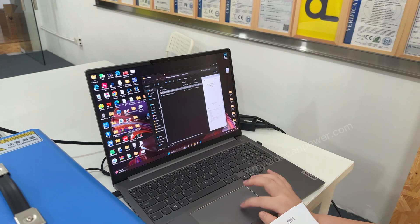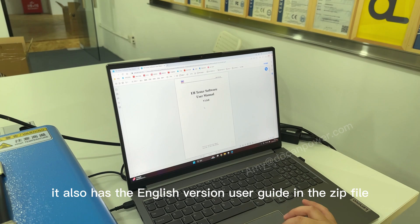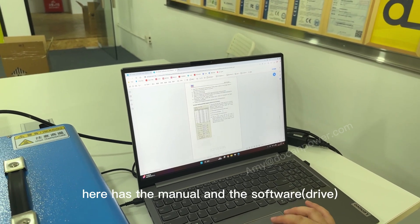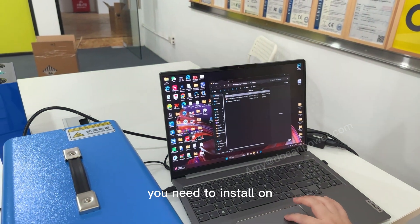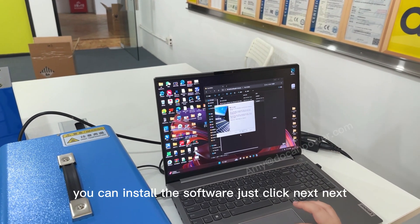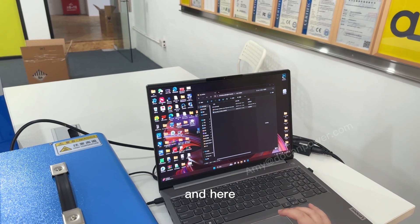When you open the download, it also has an English version user guide in the zip file, so don't worry. When you download it, there is a menu and the software. You need to install this on your computer first, then you can install the software — just click through the installer.